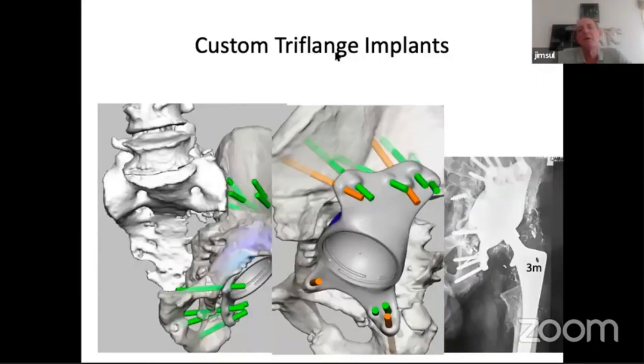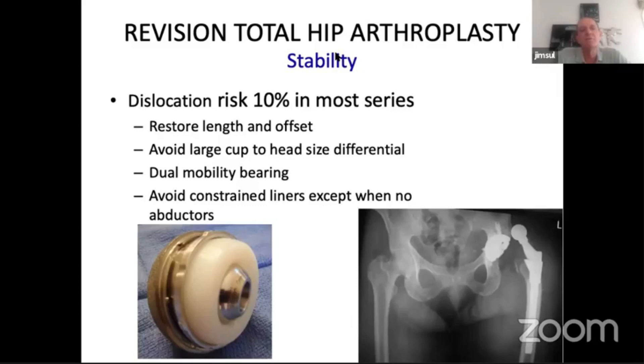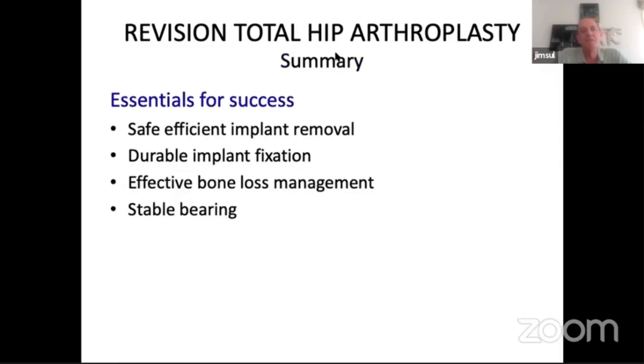The patient is now back at work — he's a pest inspector crawling under houses. He's got no trochanteric attachment but has a stable arrangement. This brings up the next issue: the bearing. In most series the dislocation risk is up to 10 percent. It's important to restore leg length and offset — if you do that you're halfway there. If the patient has a Charnley stem with a 22 millimeter head and you put in a 60 mm cup, the chance of dislocation goes up high — avoid a large cup-to-head size differential. These days I would generally use dual mobility in more complex revisions. I haven't used constrained liners very often, but if there's no abductor function that is a consideration. The essentials for success: safe efficient implant removal, durable implant fixation, effective bone loss management, and a stable bearing. Thank you.